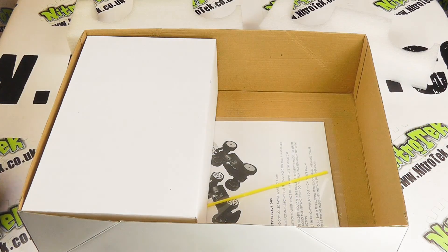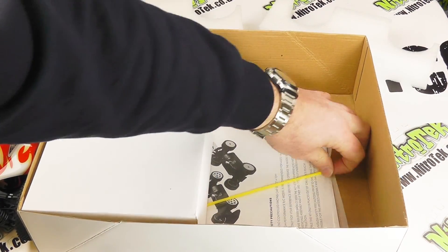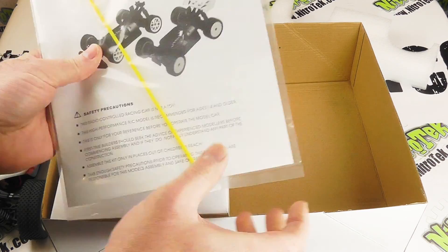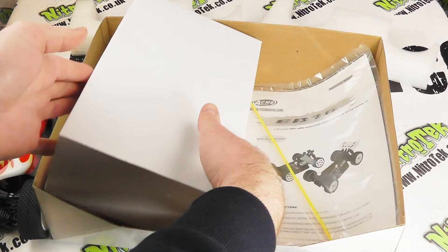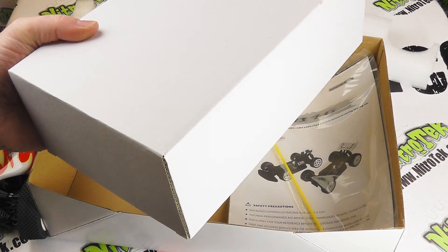Let's put it to one side. What else do we have? In the bottom we've got the obligatory instruction manual, there's an antenna tube — we'll touch on that a bit later on — and then we've got this other box which is going to have our radio gear, so let's unpackage this and check that out too.